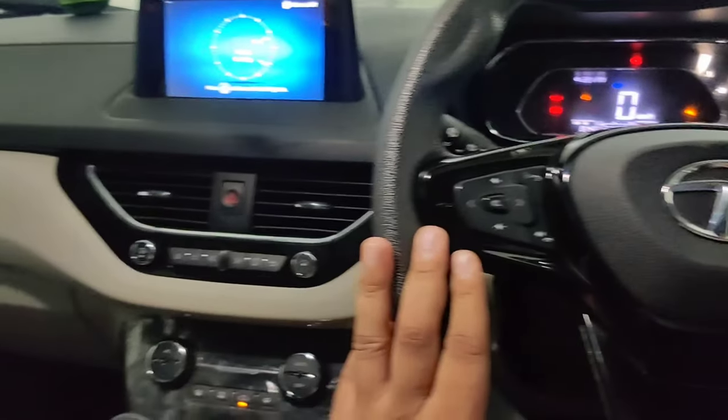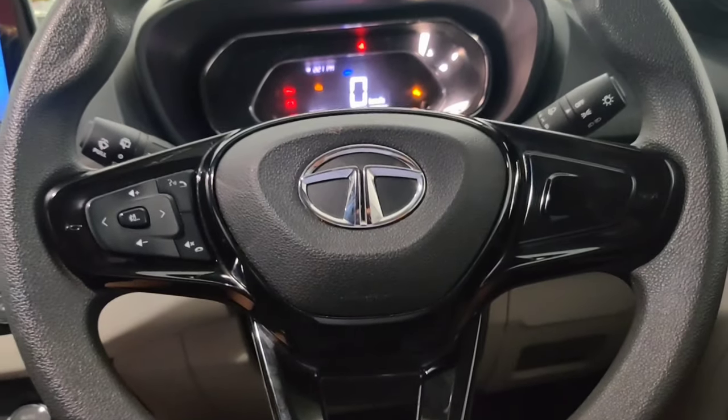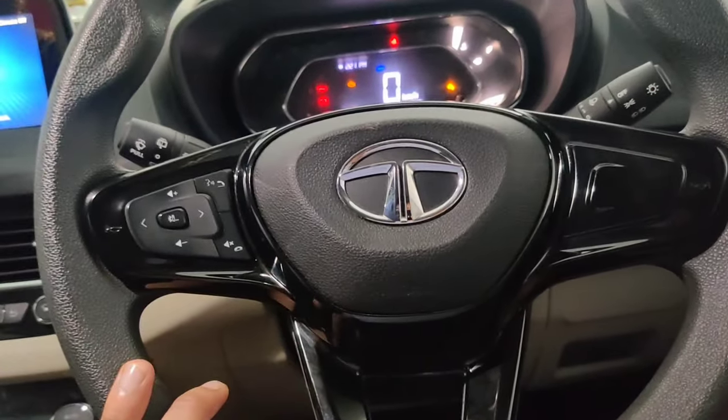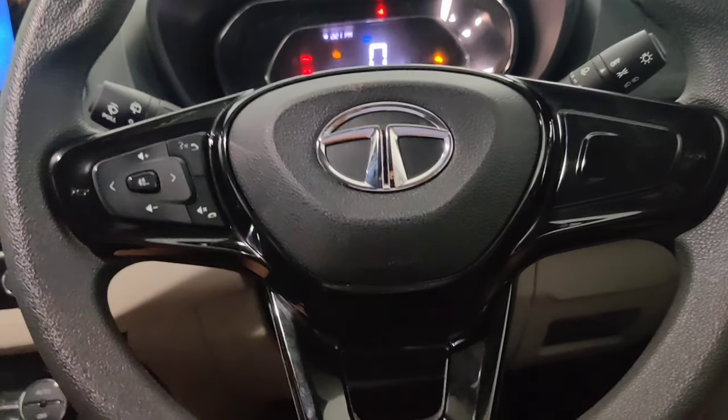I am sitting in our beloved Tata Nexon. The fuse box placement we'll discuss here — other Tata cars like Tigor and Tiago will have the fuse box in the same place.